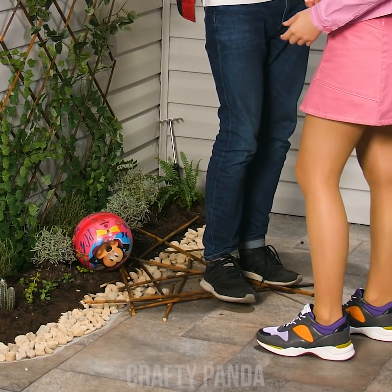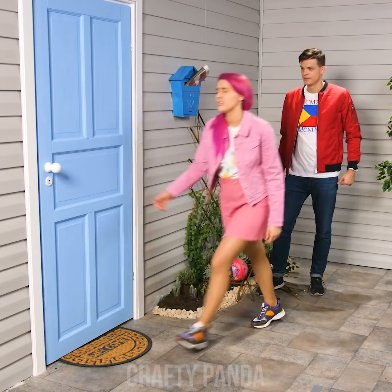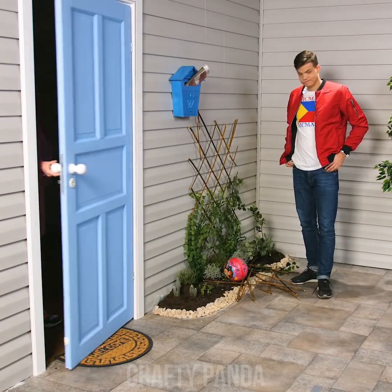Jacob and Emily just found out their front yard was messed up, which is a shame because it took Emily quite a few days to set it up. Such a bummer.